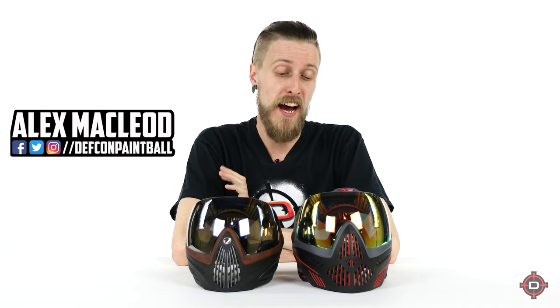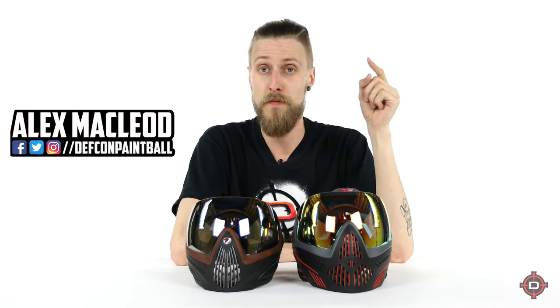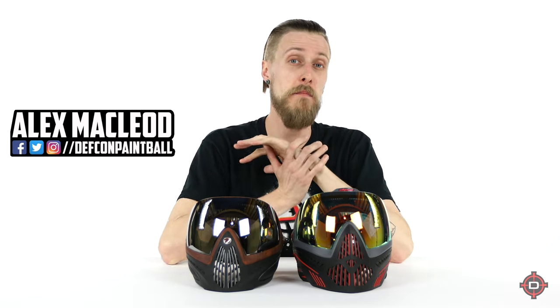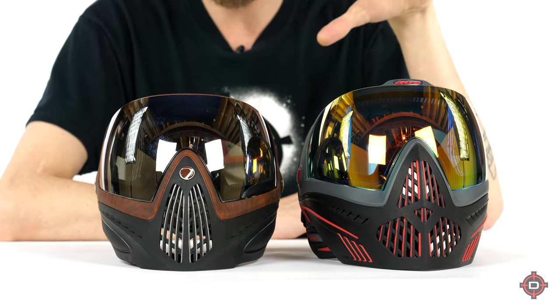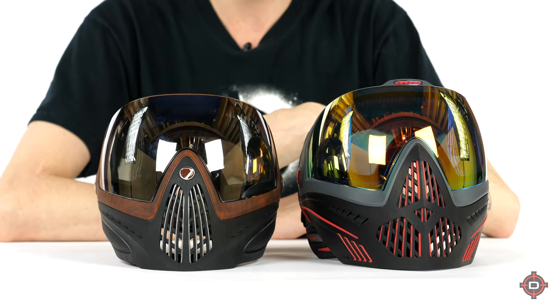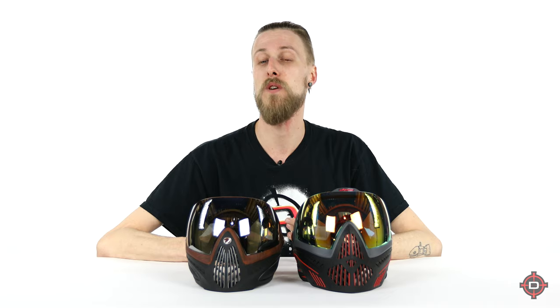Hey everyone. Today we have a video that was actually a viewer suggestion, so thanks for that. We're basically going to be comparing the Dye i4 to the Dye i5. Before I get into it, it is not the kind of comparison where we're going to end with like, this one is definitively better. We just want to inform you as to what would be better for you, because there are some slight differences in the masks. They're both great, they're both going to get the job done. But if you're looking at whether you want to pick up an i4 or an i5, we're hoping this video helps inform that decision.